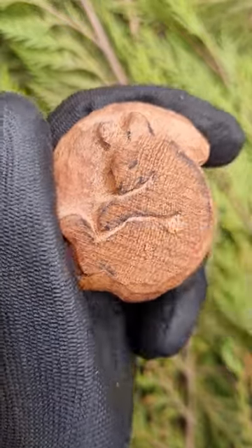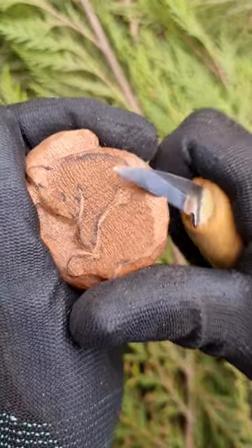I also round the edges, removing the sharp angles, so that our squirrel looks nice and soft.